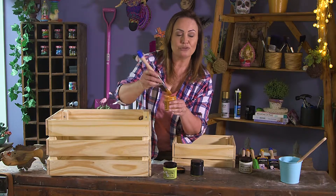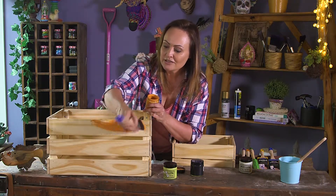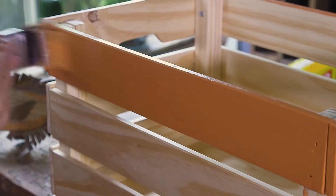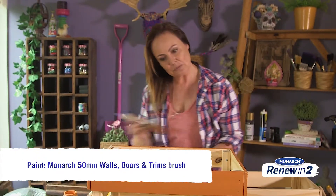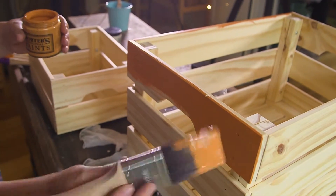Once you have your beautifully prepped brush, start applying the paint to your crate. It's important to use the right brush for projects like this — I'm using a Monarch 50ml detail and finishing brush. That's because it's a quality brush which holds a lot of paint and gives you that ultra smooth finish.